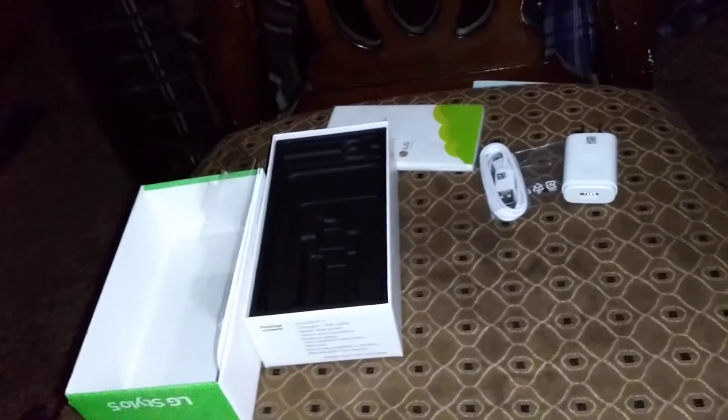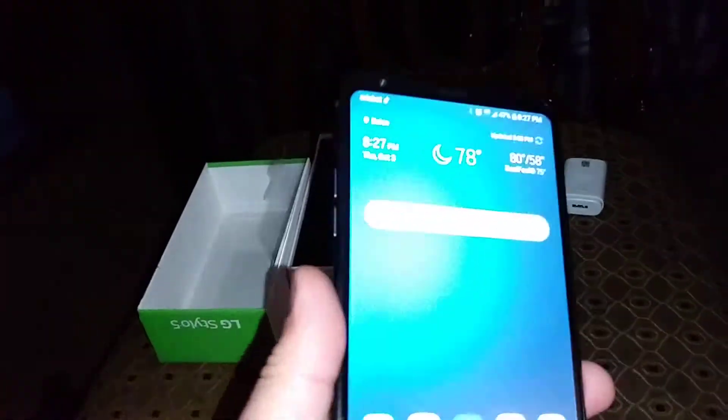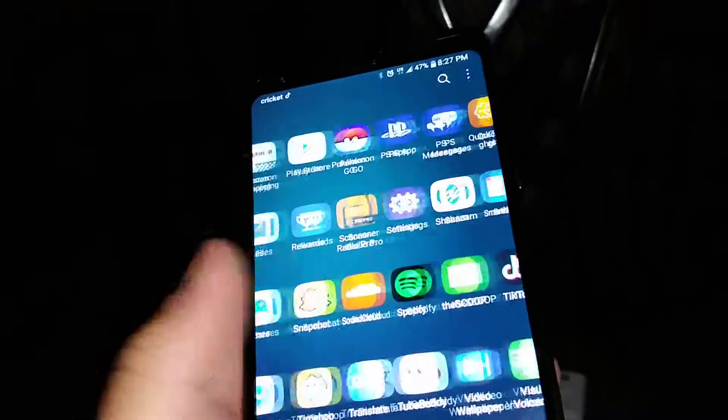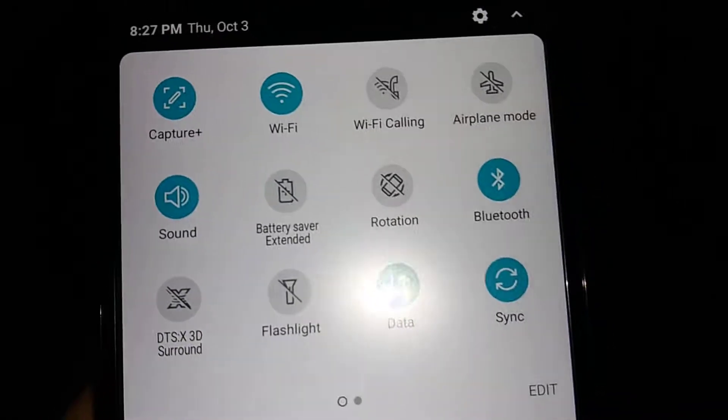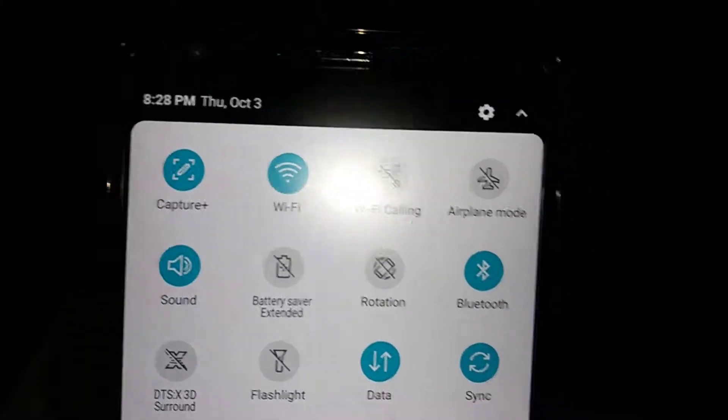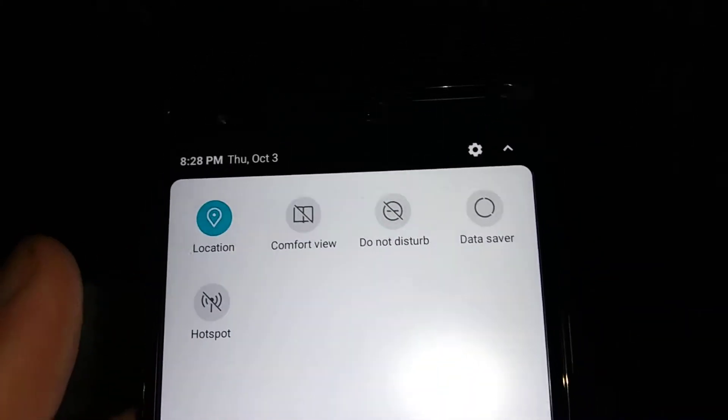Let's breeze through the features. The display on this is pretty crispy. Here are all your apps and stuff. Let's take a look at the basic quick settings toggles: you've got Capture Plus for screenshots, Wi-Fi, Wi-Fi calling, sound, battery saver mode, rotation, Bluetooth, DTS 3D sound, flashlight, and Wi-Fi hotspot toggle.